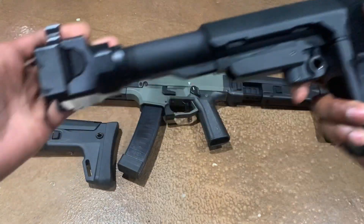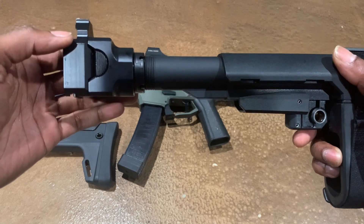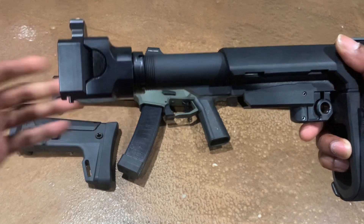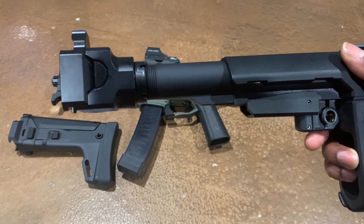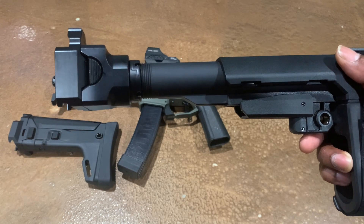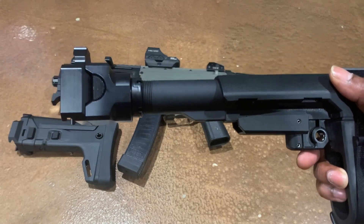These generally sell — as far as the adapter by itself — for around $150, maybe $200. I know it's kind of expensive, but once you get it on your CZ Scorpion you won't regret the purchase. So this is the first one I'll go over right here.